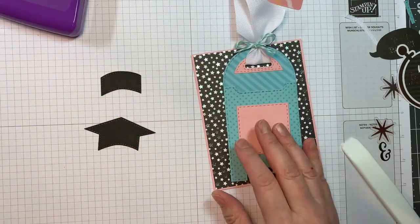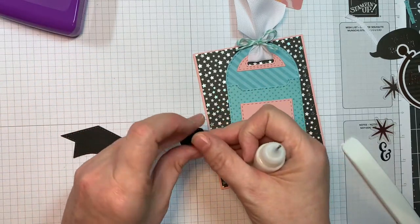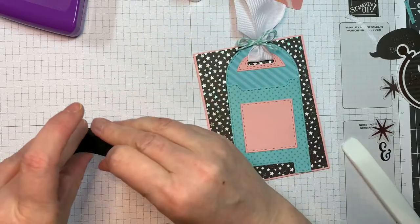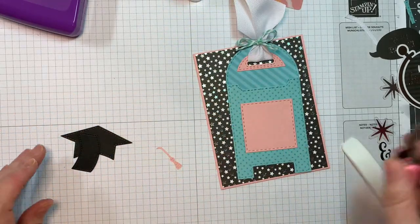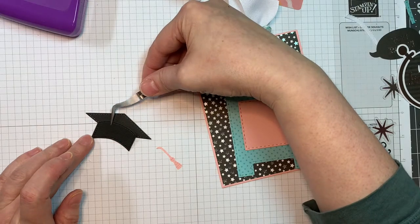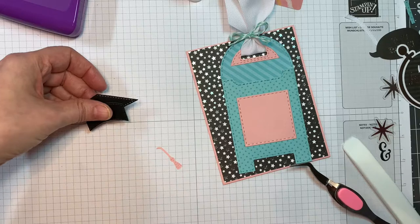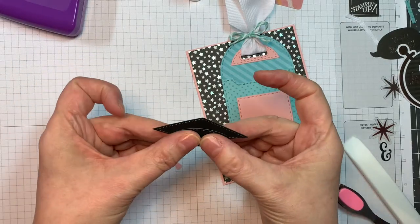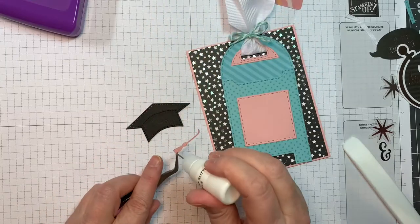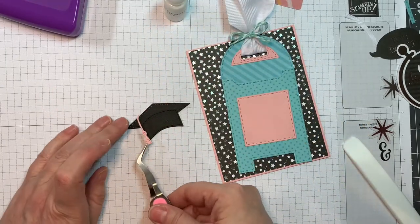This is the graduation hat that I cut out using my gnome dies, the school add-ons. I cut that out with American Crafts black cardstock. I did all my die cutting today with my Gemini machine. I was using Mart glitter glue. Now I'm going to add on the little tassel that's cut out of that same Paper Trey Ink pale peony cardstock. I'm just going to line that up and pop that onto my little grad cap.